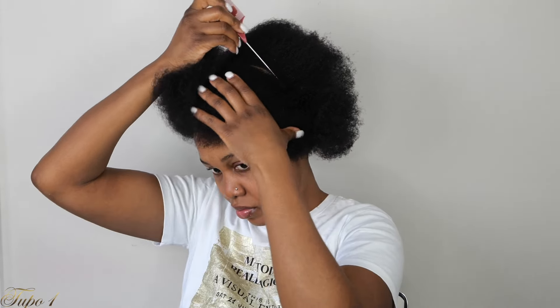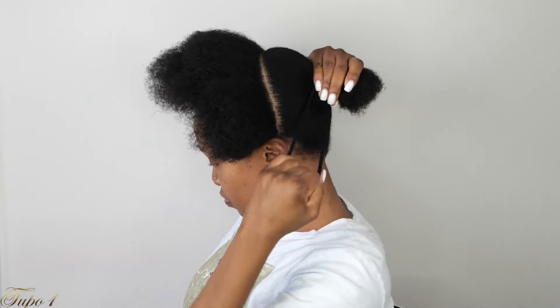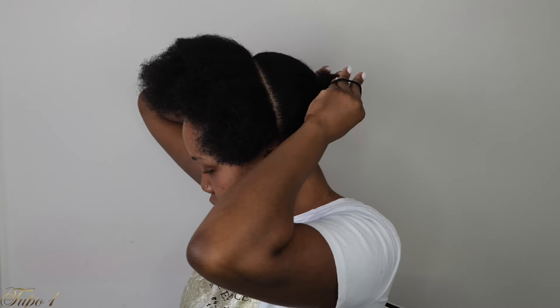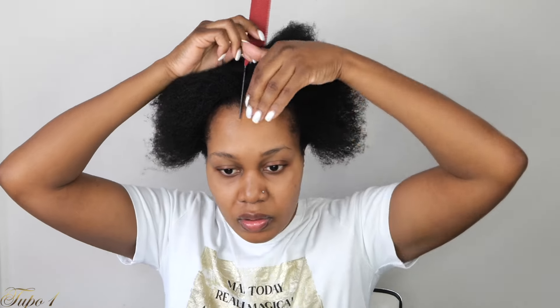I'm just going to take my rat tail comb and section a straight line from ear to ear, exactly the way I'm doing. Make sure the line is nice and straight. Very, very easy sis — I'm telling you this style right here is going to change your life. Once I section this straight line going all the way down, I'm going to take my scrunchie and hold the rest of the hair in the back away. Then I'm going to section a straight line in the middle of my head, and secure one of the sides away before I start with one side.